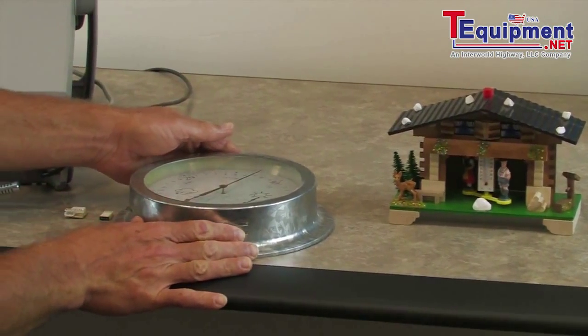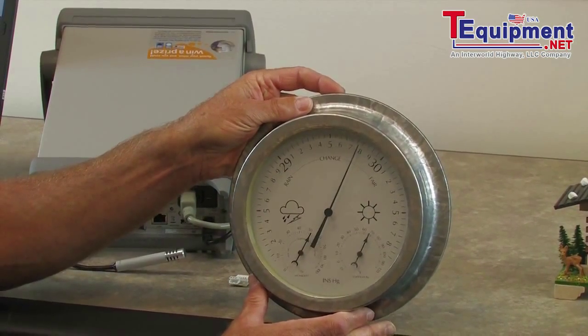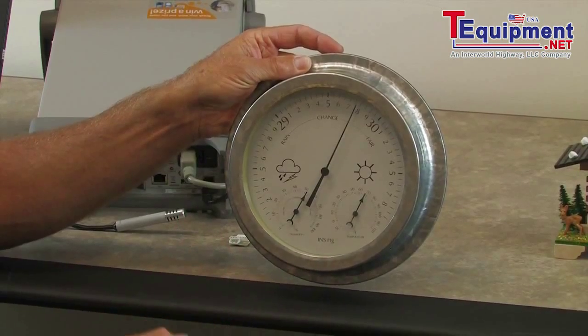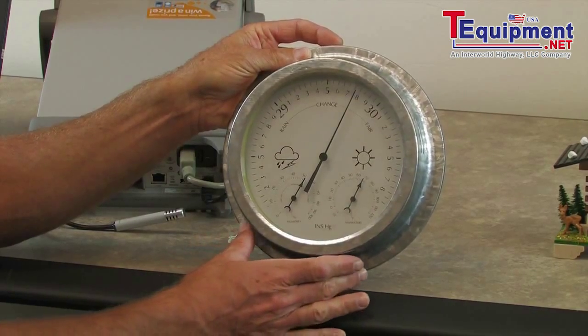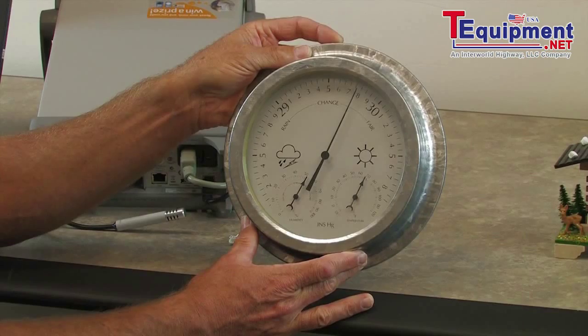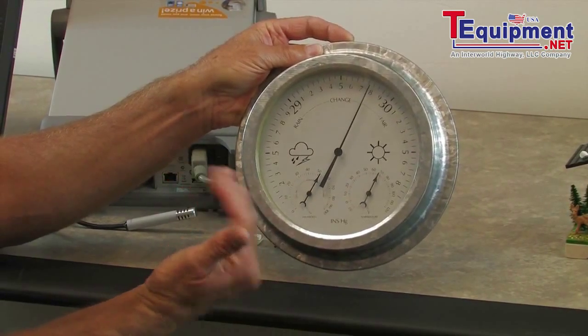Another example of a mechanical humidity sensor is this weather dial. It contains a barometer as well as a thermometer and a humidity sensor known as a hygrometer. It's a mechanical device — a spring that gets longer with the amount of humidity applied to it, and then as the humidity dries out, the spring shrinks and the dial moves backwards.